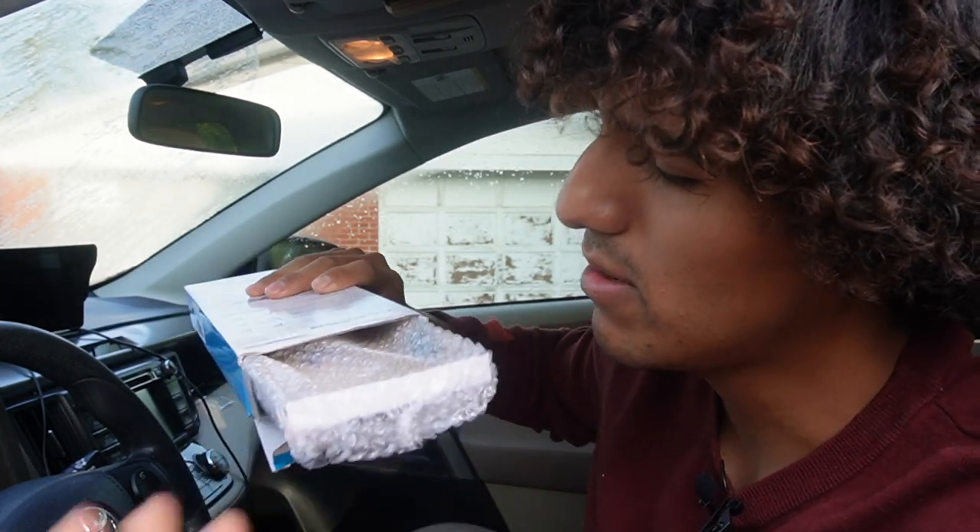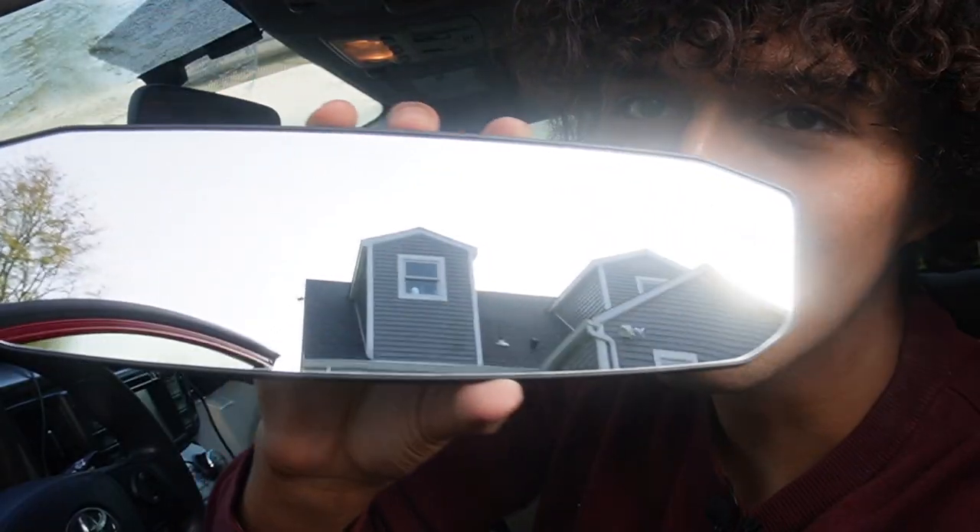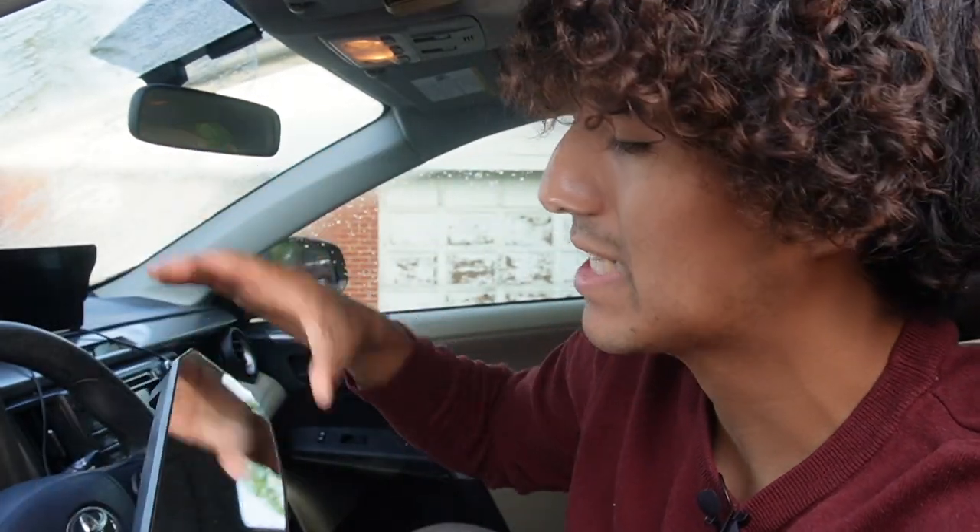I just want to do a quick installation and show you what comes in here. Here's a closer look at the mirror — this thing is really big. It makes the existing mirror look tiny.